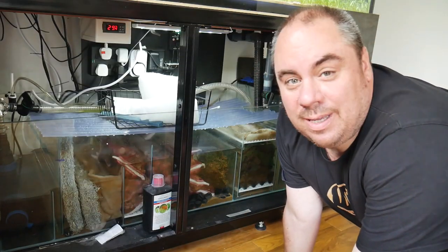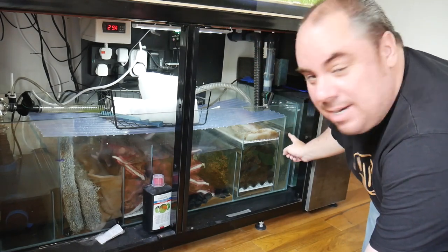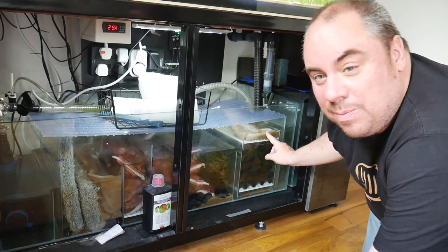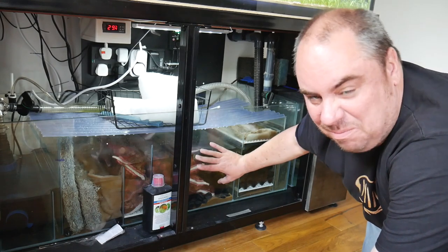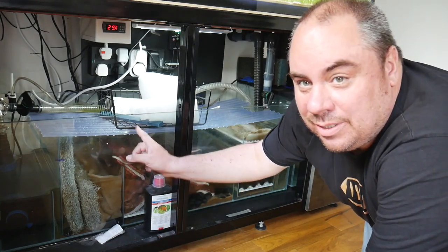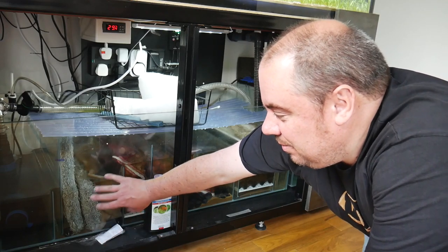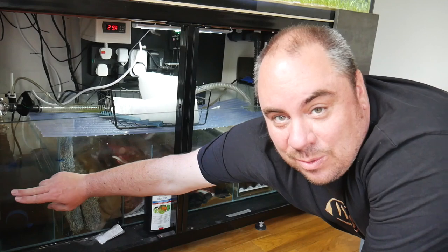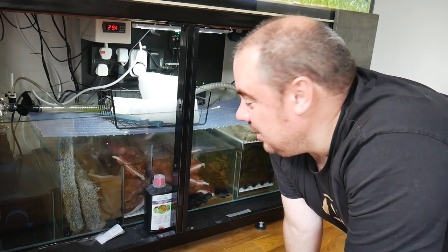My suspicion is it's to do with the sump. So this is the sump — water comes down from the main display tank, goes into this chamber, back up and over the top into the first layer of filter floss, through a load of sponge, back up and over into a spare compartment with some alfagrog and various bits of spare media, through into two up-and-over chambers of bio-home media, and then the heater chamber which has some extra filter floss for polishing, and then back out into the return pump.